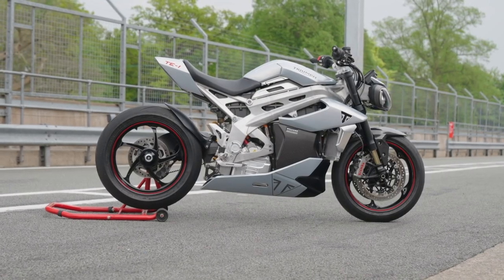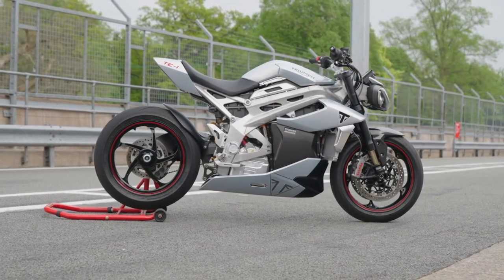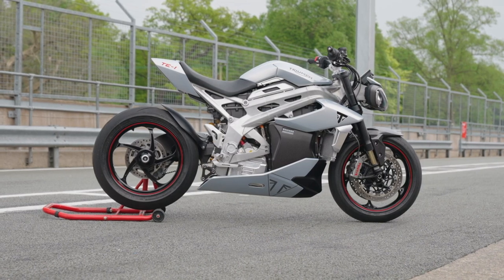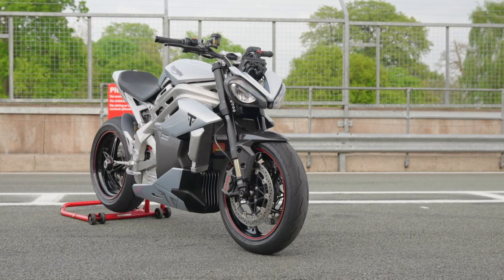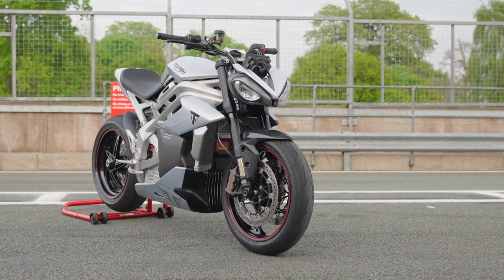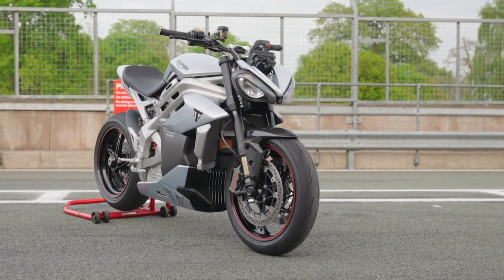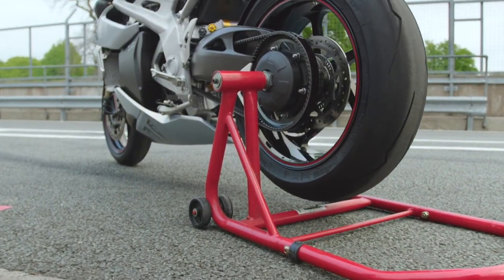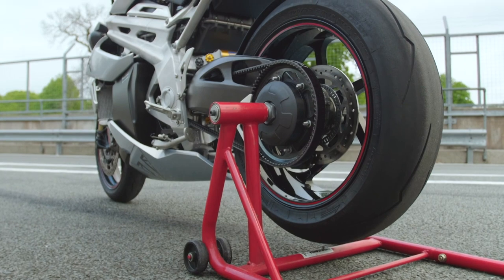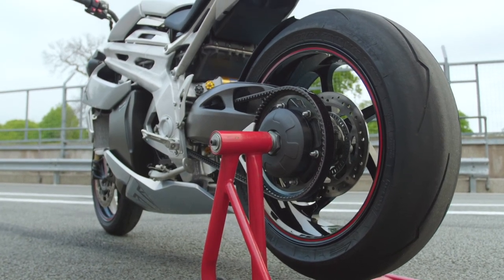So the rumors are true. Triumph has been developing an electric prototype, and here it is — the TE-1 in all its glory. Resembling their Speed Triple and Street Triple models with those angry bug headlights, street fighter body working lines, naked sport, short wheelbase, and single-sided swingarm — we like what we see so far.